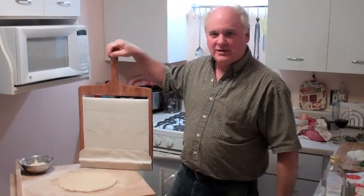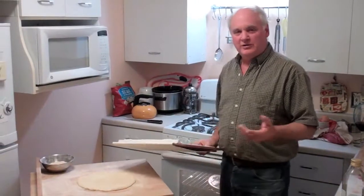How are you doing? Gary Casper back again for Super Peel, and another one of our little tricks, little tidbits.